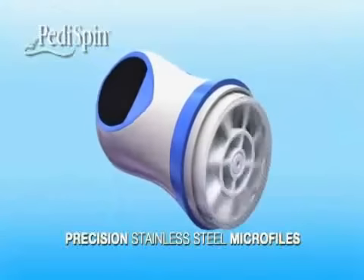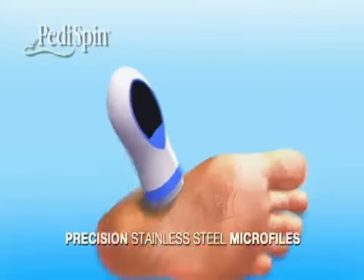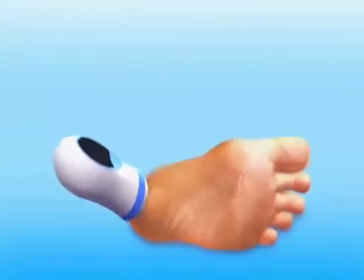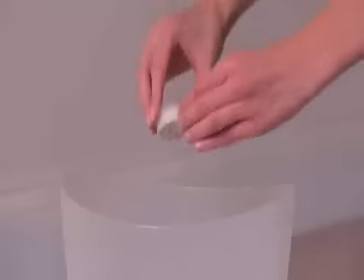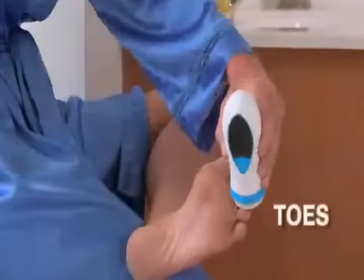The precision stainless steel microfiles peel away rough calluses. The foot shavings collect inside the head so you can smooth your feet anytime, anywhere. When you're finished, just toss the shavings. Use it on your heels, your soles, even your toes.